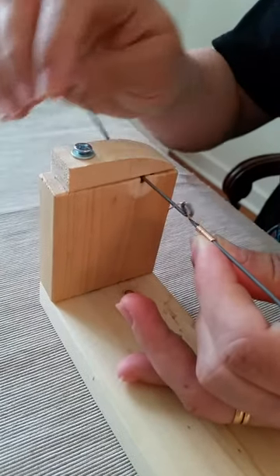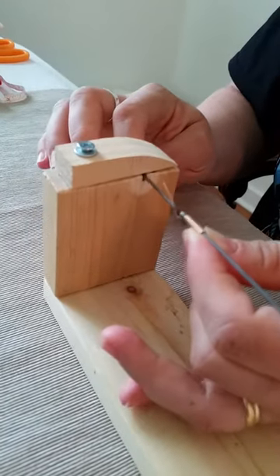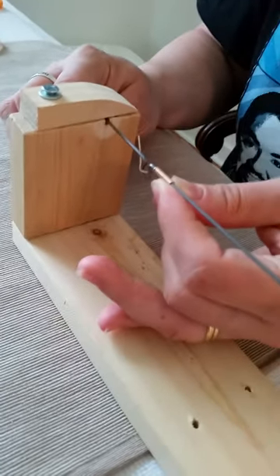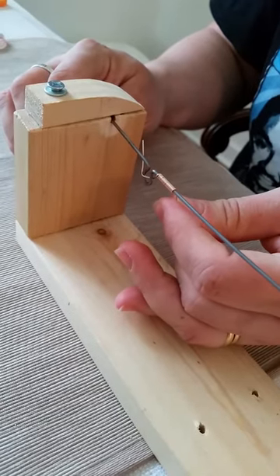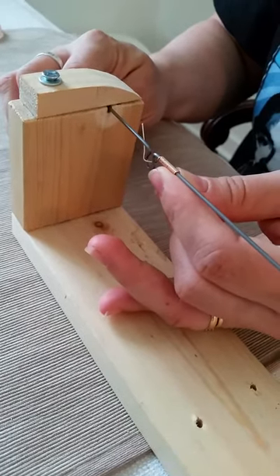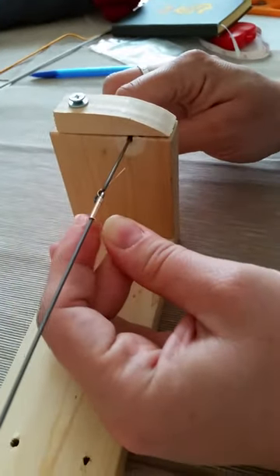I am turning the rod away from my body and at the same time I'm holding down the base of the mandrel contraption, also supporting the rod with this finger here. I'm constantly pulling down — it'll eventually bend the rod, which you don't want. So if you want it to last longer, you kind of support it here while I'm twisting it.